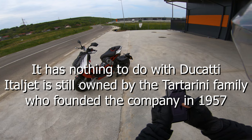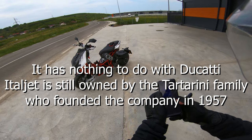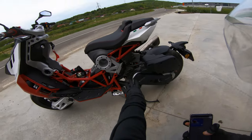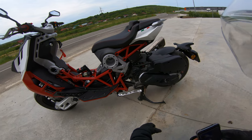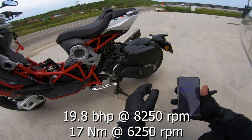Just a second, let me pull the specs on it. It came out in 2020. We're rocking a 200cc liquid-cooled single cylinder engine with a CVT transmission, around about 20 horsepower and 17 newton meters of torque.